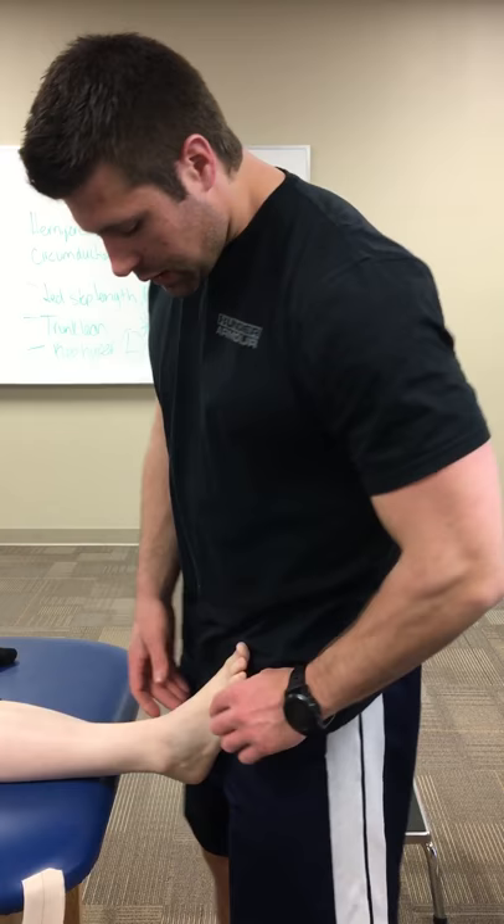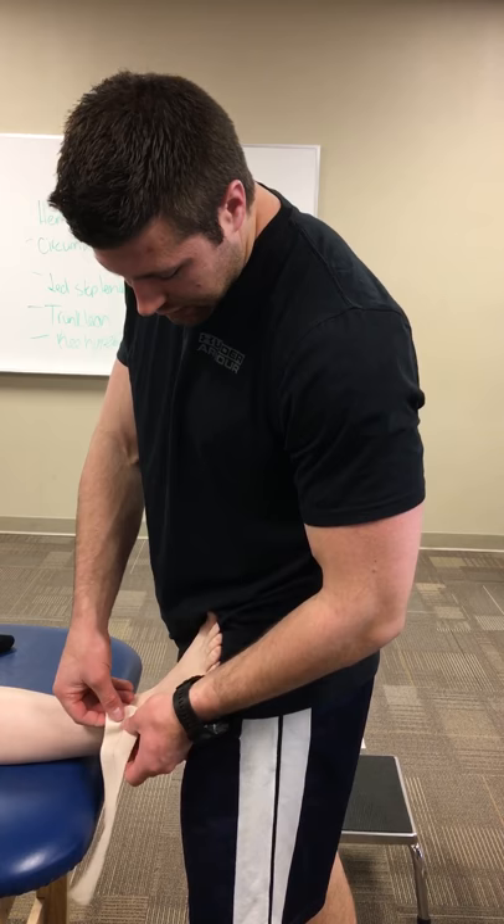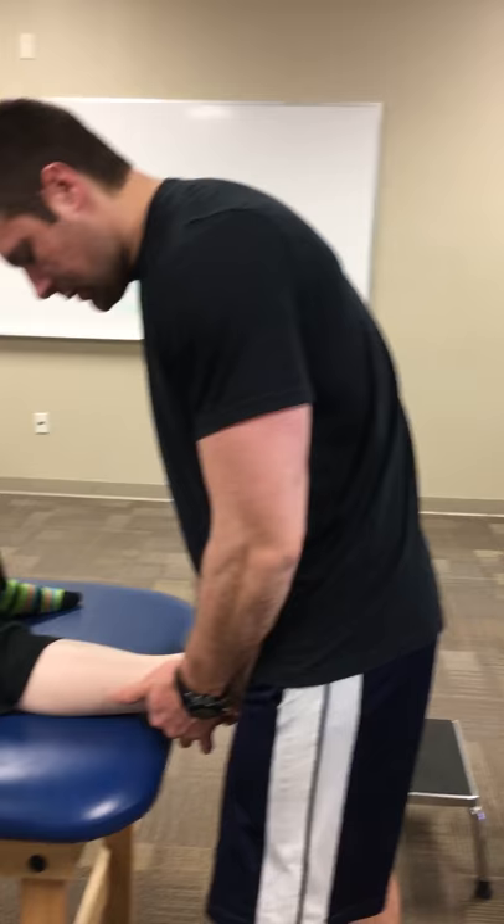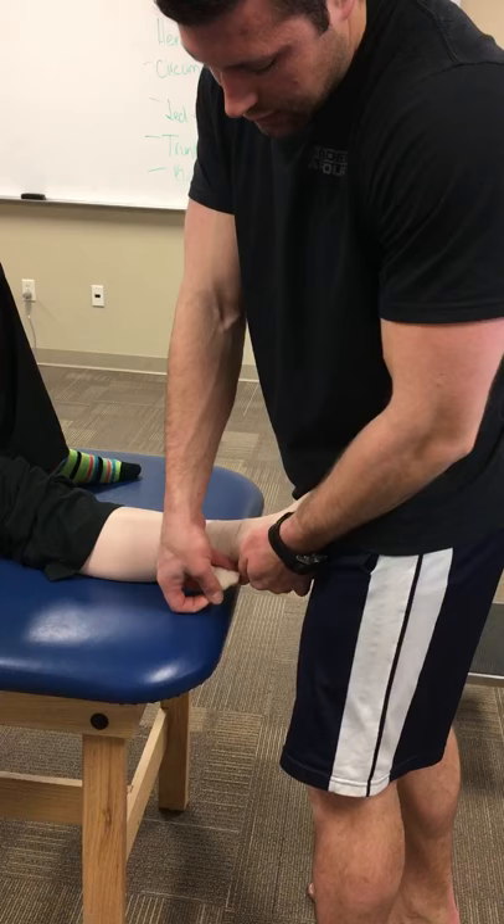You're going to put the tape around the fibular head. While doing so, you want to provide a posterior glide to really make sure that you're getting that fibula back. And then you're essentially just wrapping the tape around. So instead of that fibular head being anterior, we're trying to get it to go posterior.